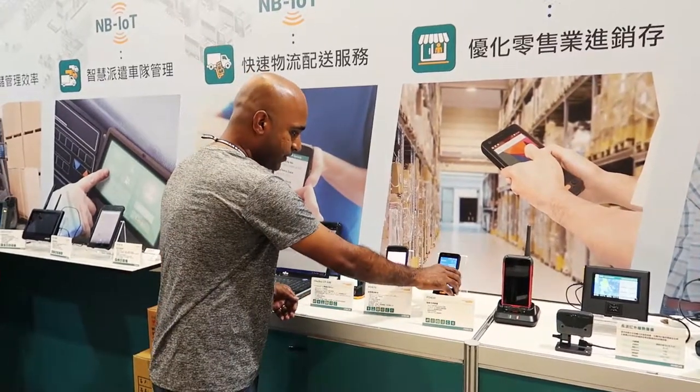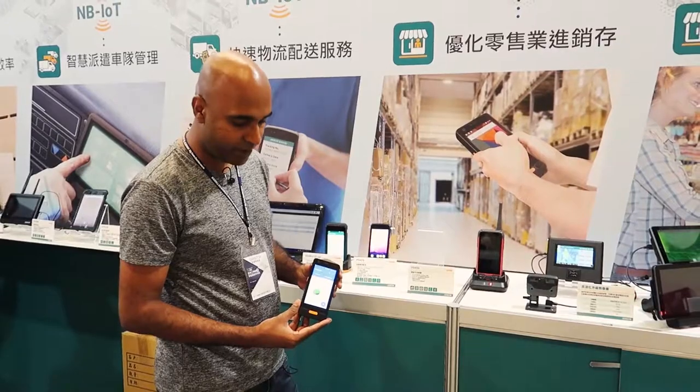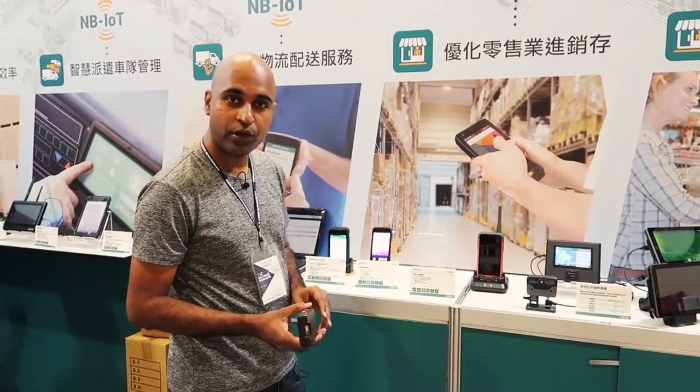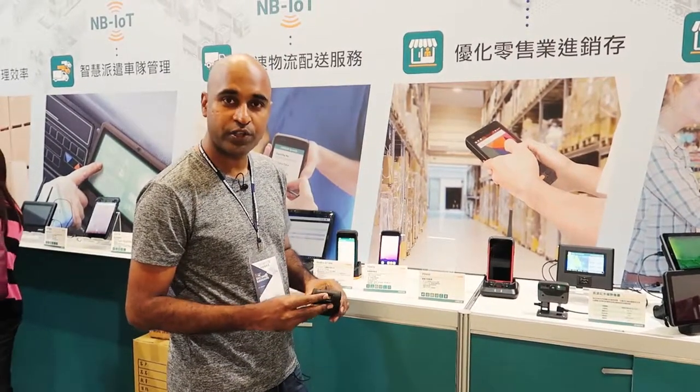I'll go one by one. This 4.5 inch device runs on Android 7.0 and has a barcode scanner. We have three different SKUs — we have a Zebra, Honeywell, and also a Code scanner.